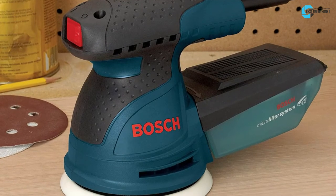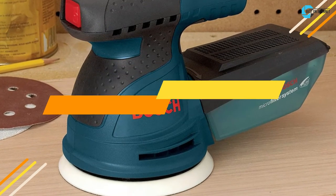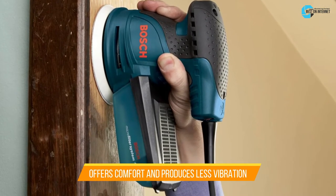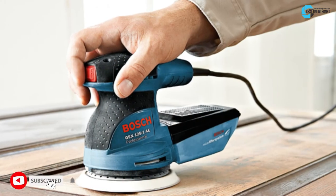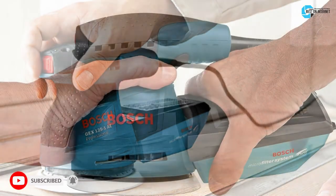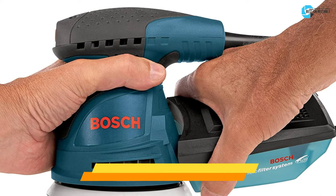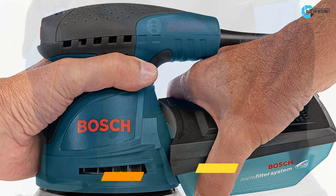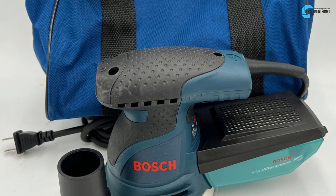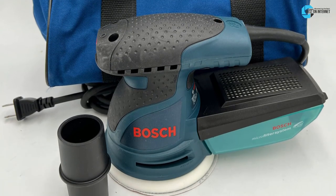The second product is the Bosch Random Orbital Sander. It features a best-in-class design that offers comfort and produces less vibration. The fan does a fantastic job of keeping your workspace free of extra dust. It features an integrated dust collection system which you can connect to a shop vac to collect the most dust. The set comes with a bag, dust canister, sanding pad, disc, dampening ring, and vacuum adapter.